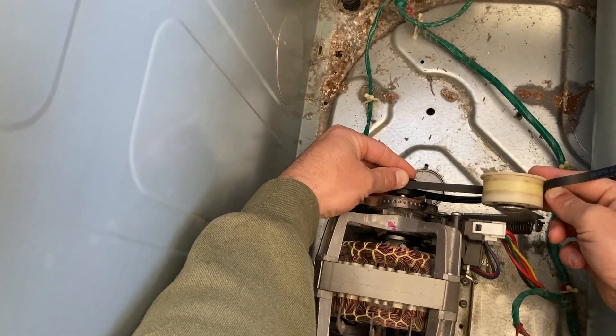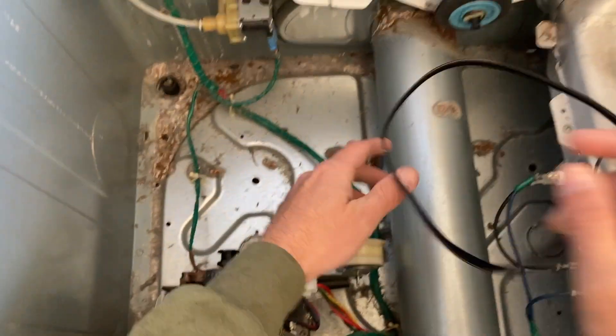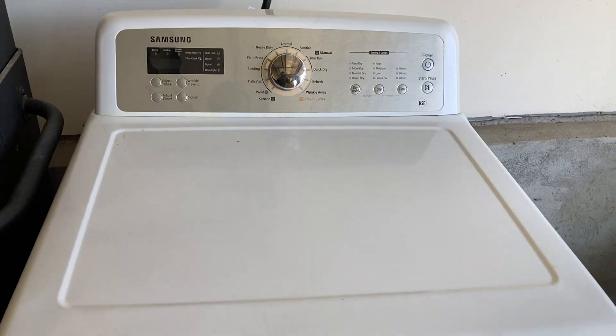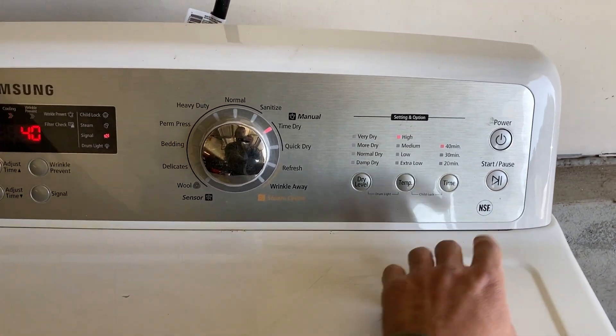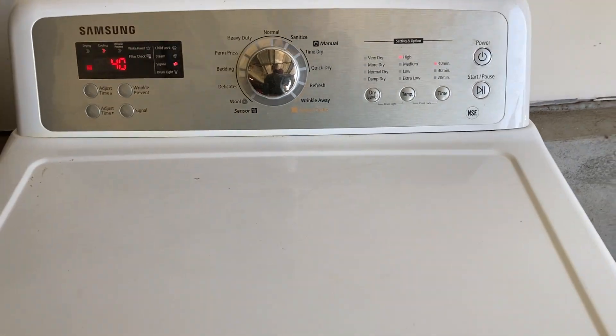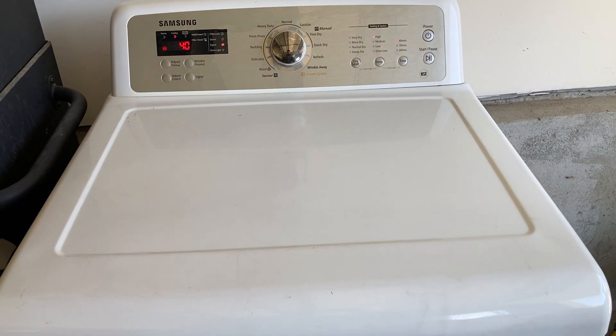I'm going to put this belt in. With the drum out you'll be able to see how this actually goes. Obviously you have the belt around the drum. Now to get it on the motor itself, it's going to go like this — take this part of the belt, push it up under the tensioner, and loop this part around like that, so everything pulls nice and tight whenever you let go.